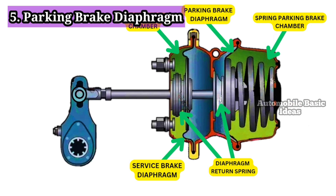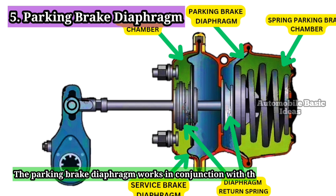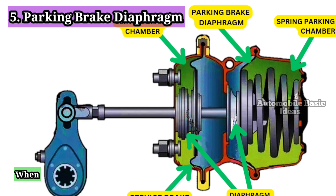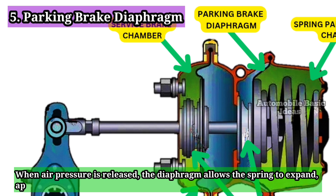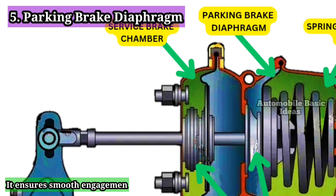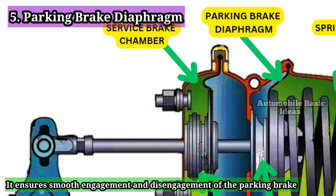5. Parking Brake Diaphragm: The parking brake diaphragm works in conjunction with the parking brake spring. When air pressure is released, the diaphragm allows the spring to expand, applying the parking brake. It ensures smooth engagement and disengagement of the parking brake system.